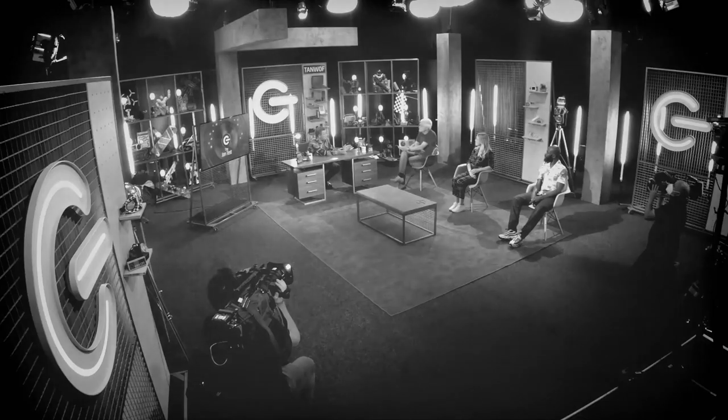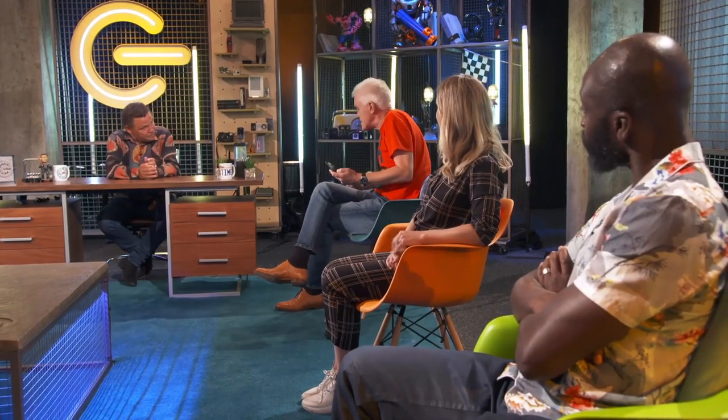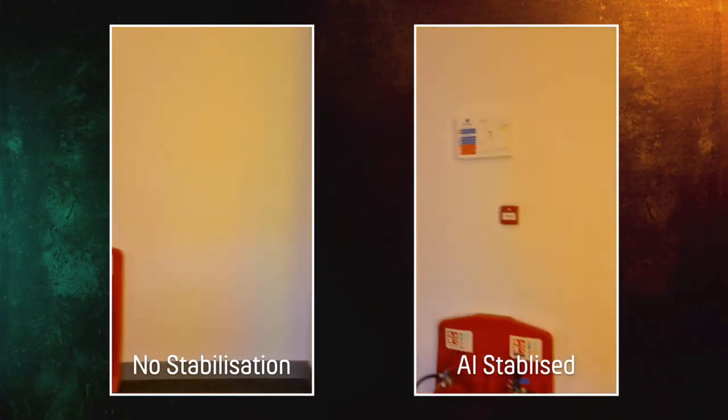A very thorough, rigorous examination — but you didn't discuss the video function. I wanted to leave something to talk about in the studio — I didn't want one of those awkward silences. Tell us about the video function. Well, it's improved — they've got better image stabilisation. I tried it out earlier on the staircase outside: left-hand side, no stabilisation; right-hand side, image stabilisation, which now features AI to help it along. And I think it does a pretty good job.